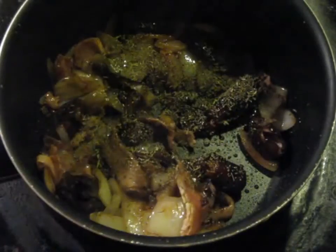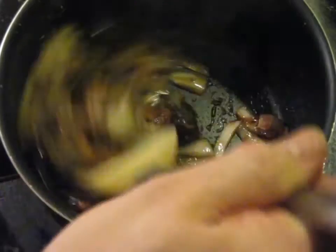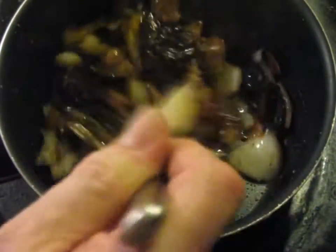And the three-quarter teaspoon of thyme. I'm going to kill the heat and just let it sit here to cool off a little bit while we turn our attention to the squash.